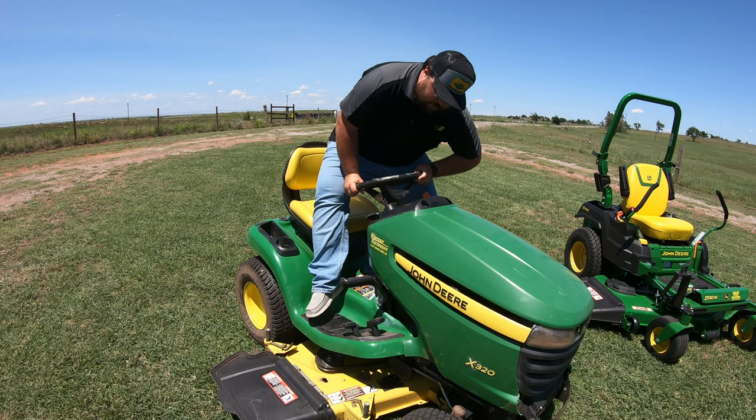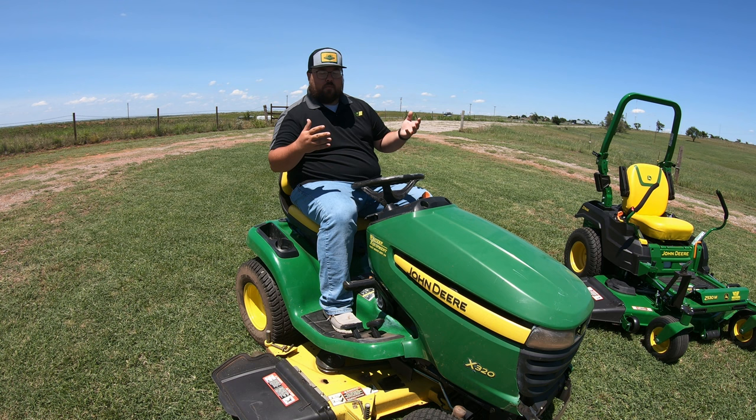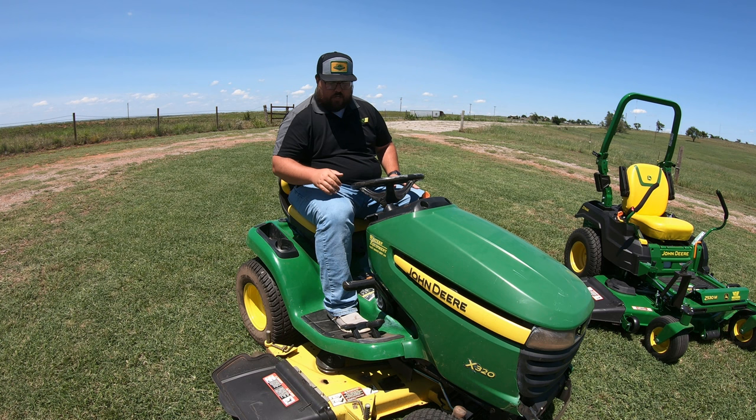I'm going to hop on this mower, start it up, push in on my parking brake, and turn the mower on. So we're on, and normally we would think we're good to go. But if I push these pedals you can see they're just really soft — they're going in and nothing is happening. I'm not moving. The mower is on, my blades aren't on, my parking brake isn't on, but I'm not moving.